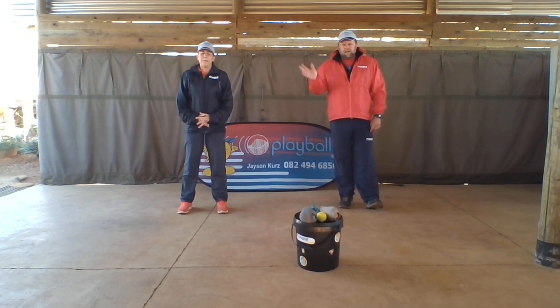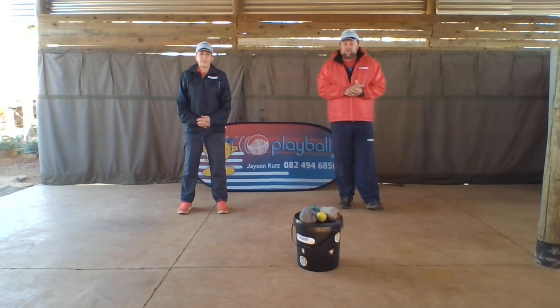Hi folks, hi everybody and little ones, welcome back again. The skill today is the over-arm throw, but first we're going to warm up.